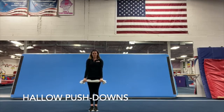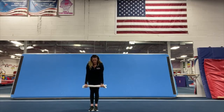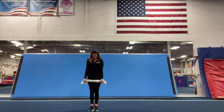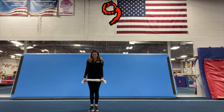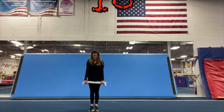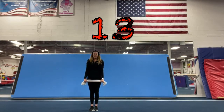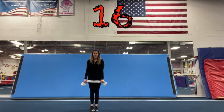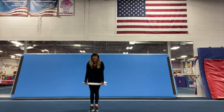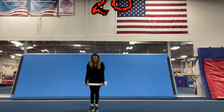Now we're going to do hollow push downs. Ready? One, two, three, four, five, six, seven, eight, nine, ten, eleven, twelve, thirteen, fourteen, fifteen, sixteen, seventeen, eighteen, nineteen, twenty. Good job.